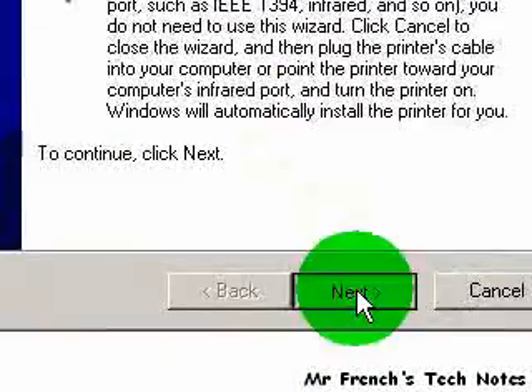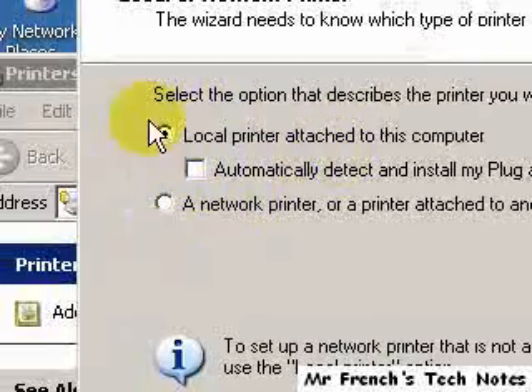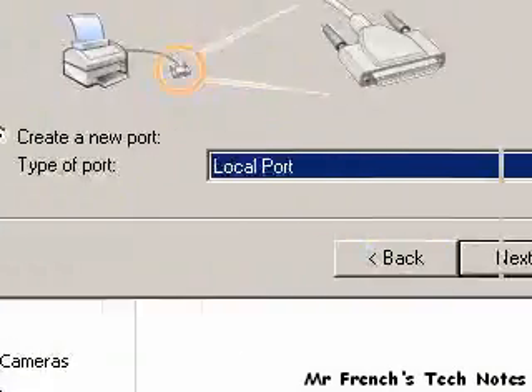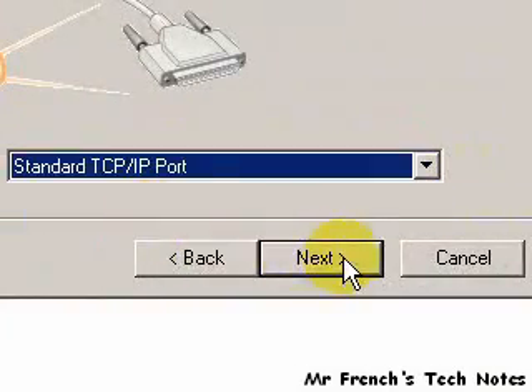Your wizard opens up, click next. Now this is not a local printer, it's a network printer, but we're going to go ahead and use the local. Click next. Down here we're going to create a new port. It's going to be a TCP IP port, so select that, click next.